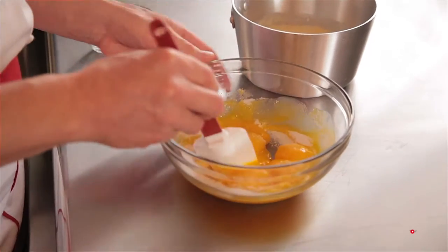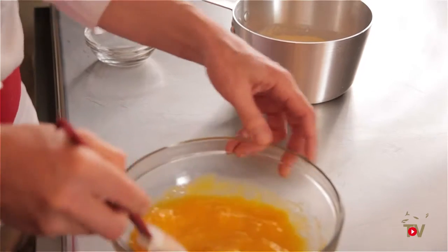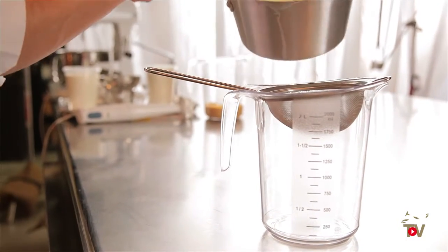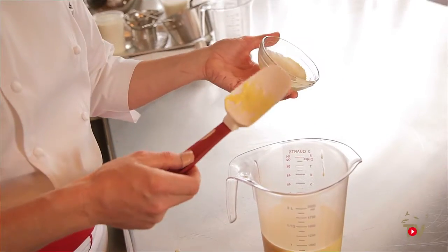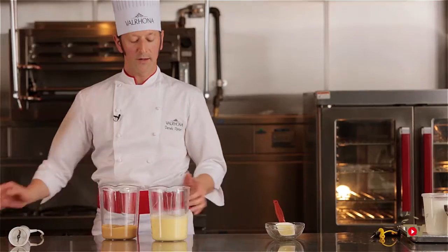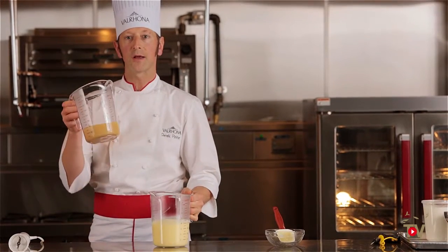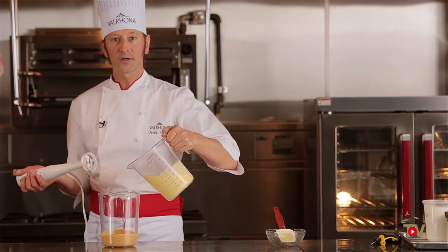When making the Bavarian cream, it's a very classic recipe — we start with an anglaise. The key is the way you mix your egg yolks: I find it works much better to mix your sugar and egg yolks together earlier. This relaxes the lecithin in the egg yolks so that when it coagulates, it coagulates more evenly, giving you a smoother, more evenly cooked anglaise. After finishing the crème anglaise, we pass it through a strainer, add the bloomed gelatin, and then — with our dulce chocolate melted — we make an emulsion, adding a little bit of the cream first.